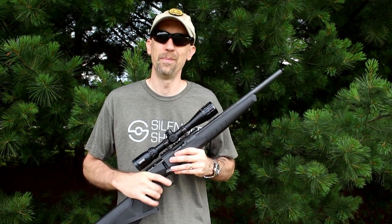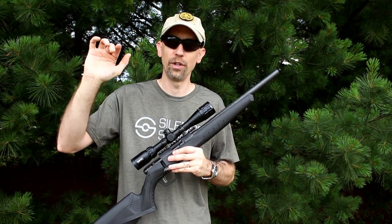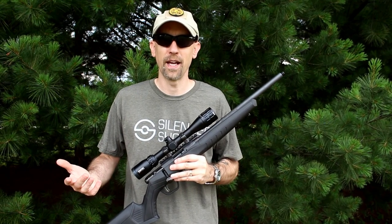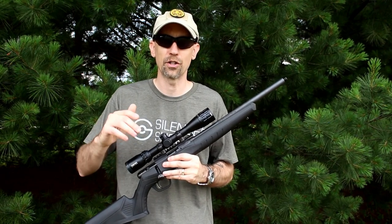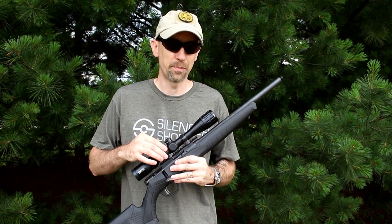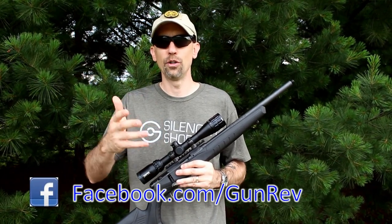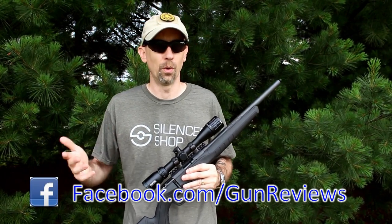YouTube has changed their algorithm yet again, so if you wouldn't mind, go to our main page and there'll be a little bell in the corner — click on that to get notifications when we post a new video. We only post about one video a week, so you're not going to get spammed with notifications. Otherwise, you may not see our new videos in your subscription feed. They're doing like Facebook did in the past, which is really unfortunate. If you have any questions, leave them below or find us at facebook.com/gunreviews — select 'get notifications' or 'see first' in your news feed. We post maximum once a day there too.